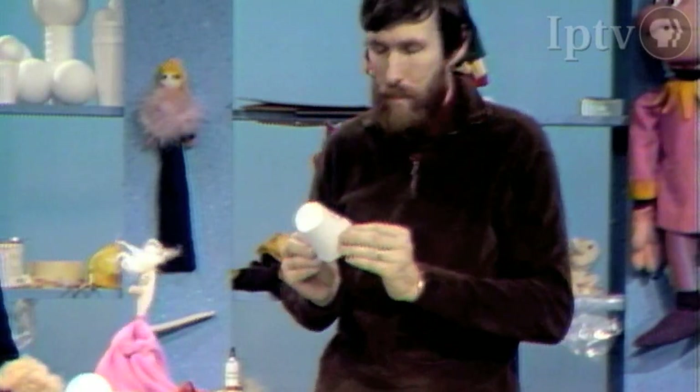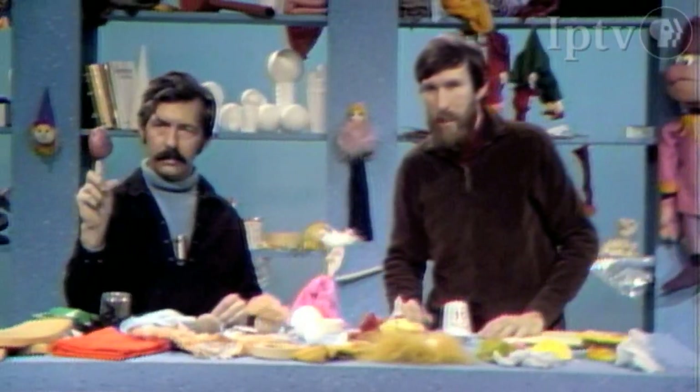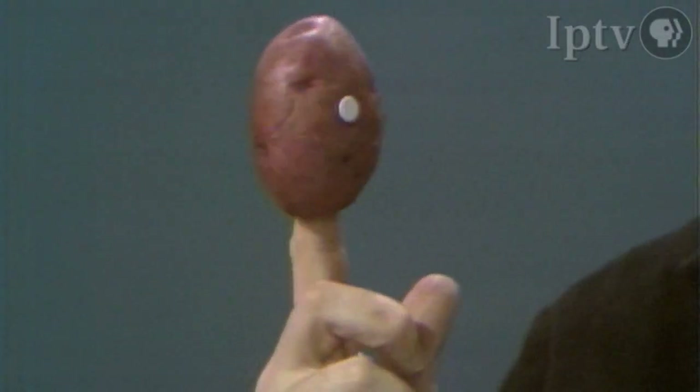Other things you can use to make heads are things like potatoes. Don has a potato head there, and you can take this potato head and carve it if you want to — it'll shrivel up after about a day, but it's sort of fun for a very temporary thing. In this case, Don is just sticking features onto it.